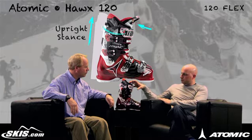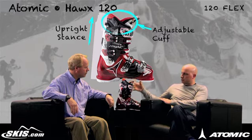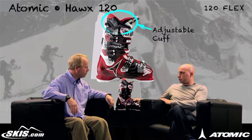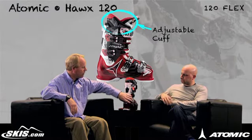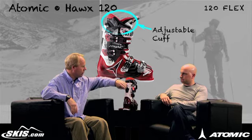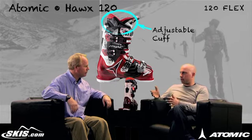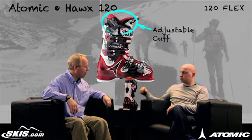We've also got an adjustable cuff here. As most tricklock boots will, it's going to be able to correct certain alignment issues. We've got inside and outside cuff alignment to better align the shaft of the boot with the shaft of the lower leg. So if a guy's tracking in or tracking out, we can get him so he's tracking straight and the skis go straight. Better alignment all the way around.